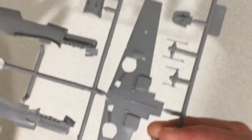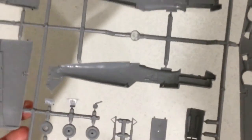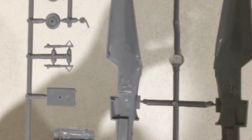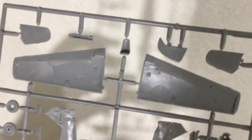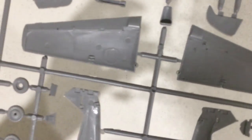The inside of the 109 fuselage looks to be very well detailed. I might have to use a panel wash to pick out those details. The wheel bays also look nicely molded with lots of detail.